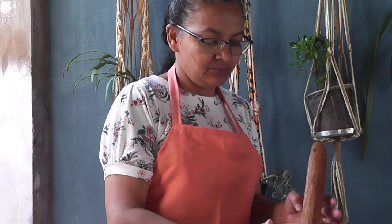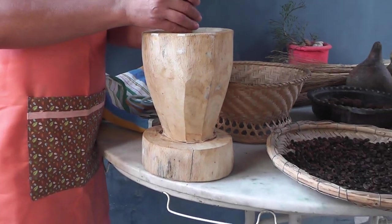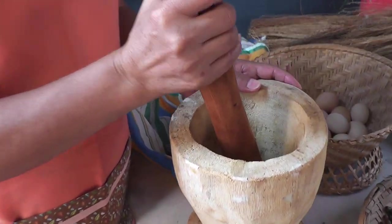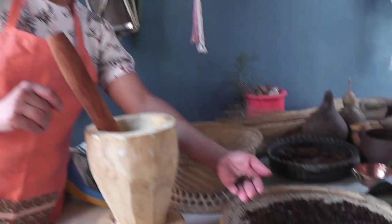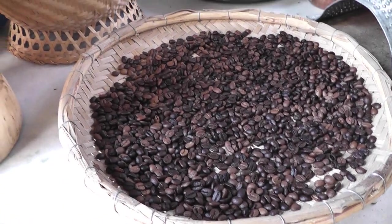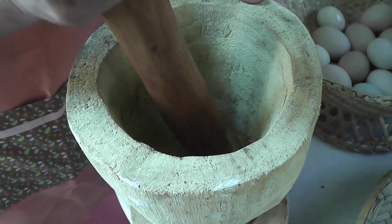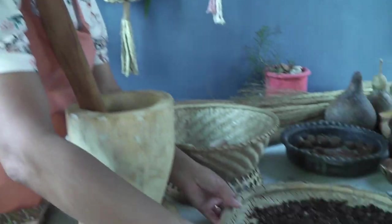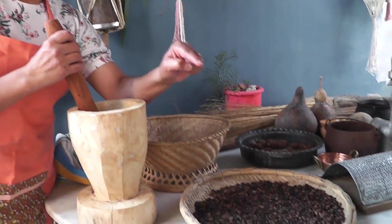Agora, eu quero mostrar aqui o pilão. Esse pilão é uma réplica de um pilão grande que era usado para socar o café em coco — que é o grão do café antes de ser torrado. Socava-se aqui, depois de seco no terreirão. Era peneirado nessa peneira ou na peneira de aço. Depois deixava secar mais um pouco, era levado para o torrador, para chegar nesse processo e depois para o moedor.